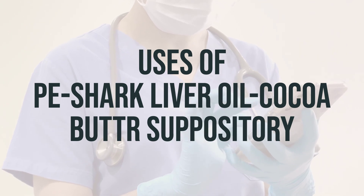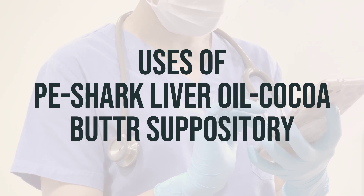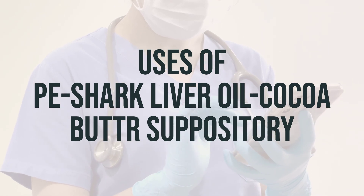It is important to note that this product should not be used in children 12 years or younger without talking with a doctor. The recommended daily dosage and optimal timing for taking this suppository should be discussed with a healthcare professional.